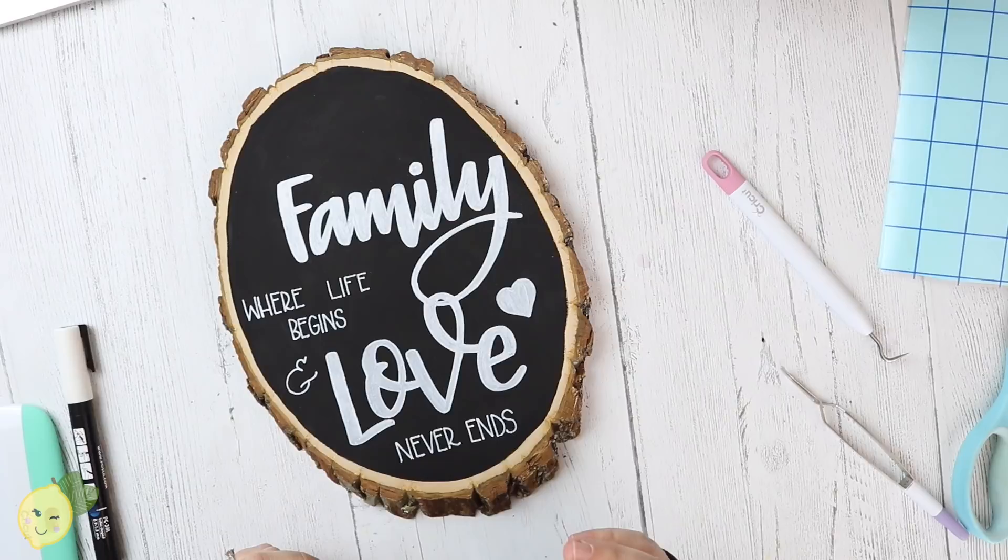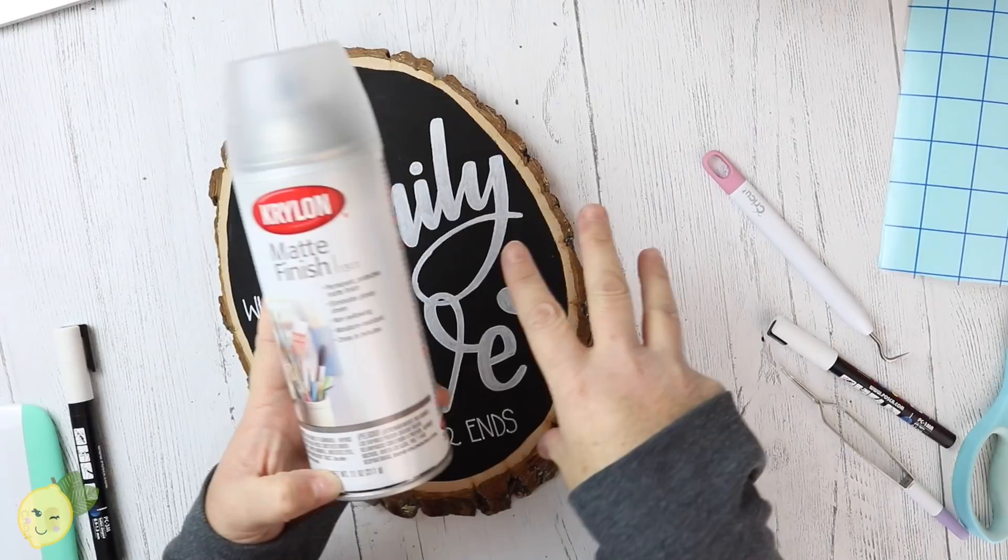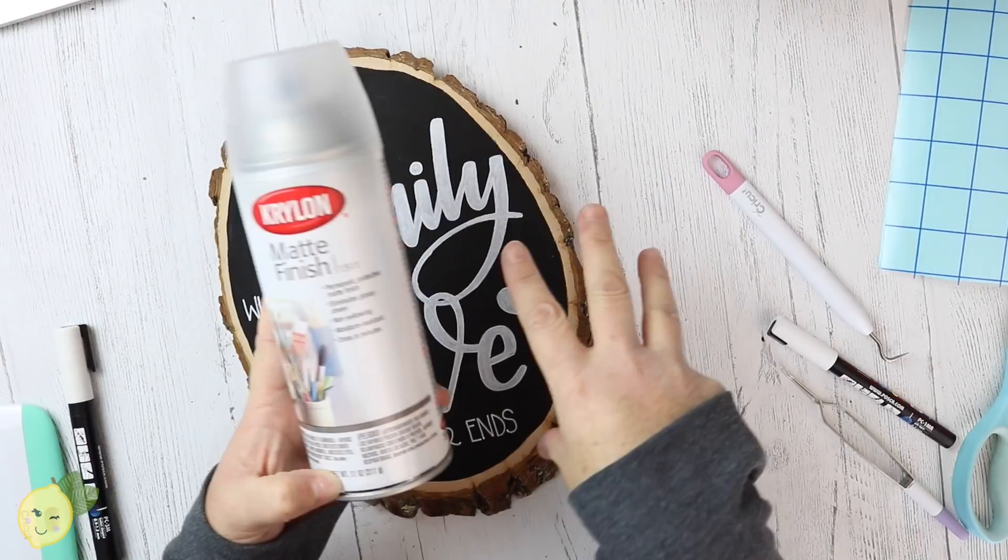When you're all done, I usually spray it with some sort of a protector before putting a bow or something on it. This is the Krylon Matte Finish. Go outside because it stinks — don't do it inside. I usually put it in a box, spray it, and let it dry.